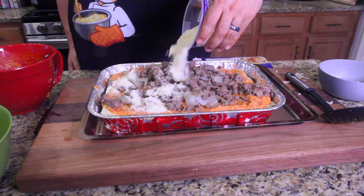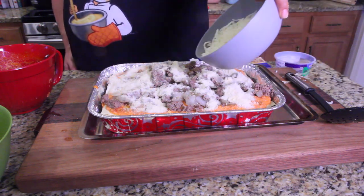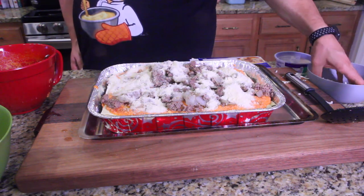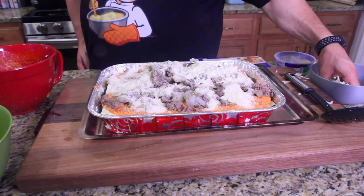Now you can use the parmesan up on top. Finish with this topping right here.